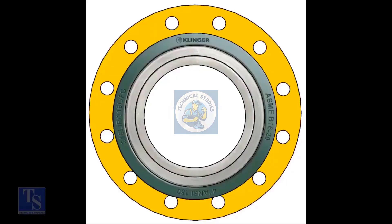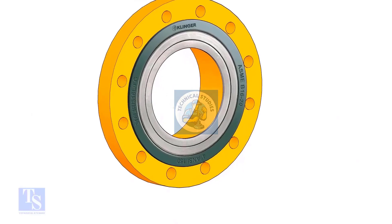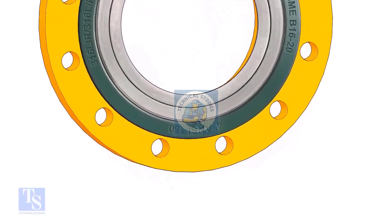Now the gasket sits eccentrically between the flanges. We need the gasket to sit exactly in the center of the flanges.